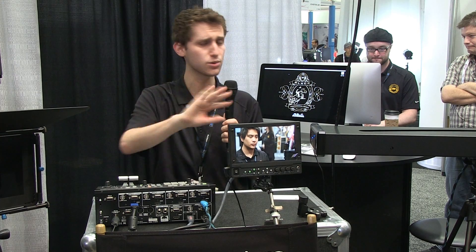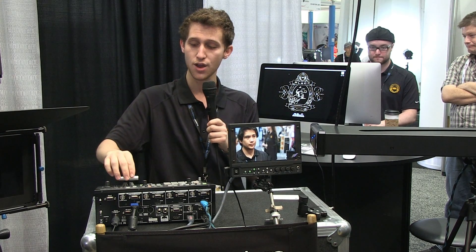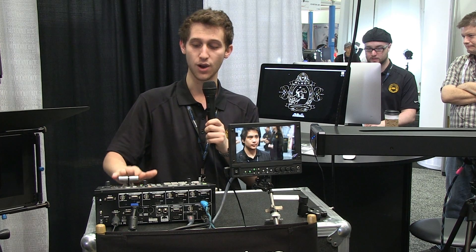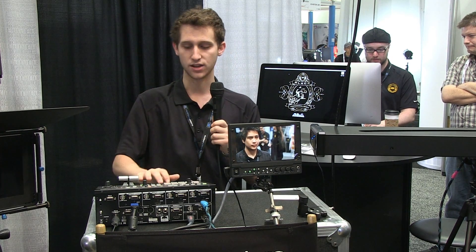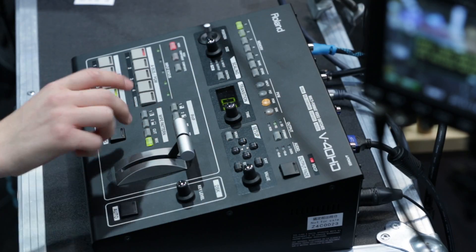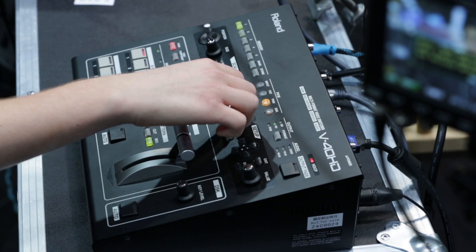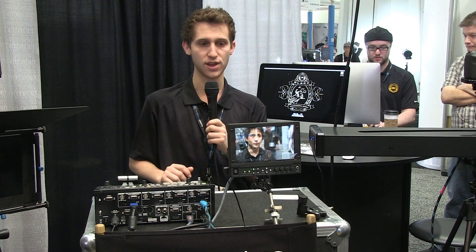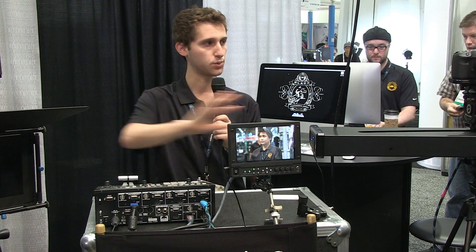We've been doing some nice switching between A and B camera. It's got this awesome lever here that everyone loves. You can do crossfades, direct cuts, wipe cuts in either direction. And what we've really been having fun with is you can actually change the time of the transition — so you can go for like a four-second automatic transition and it will crossfade between the two signals.